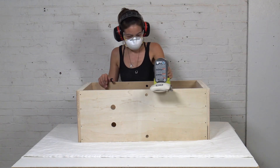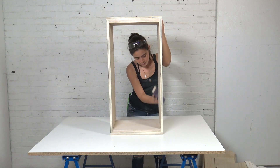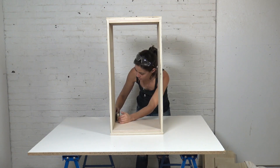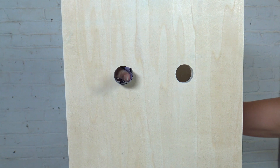I used my power sander to smooth all the edges and even them up a bit. I also hand-sanded just to break the edges so they weren't quite so sharp, and I hand-sanded the pipe holes as well.